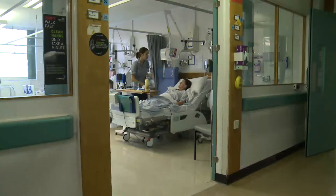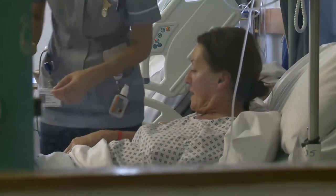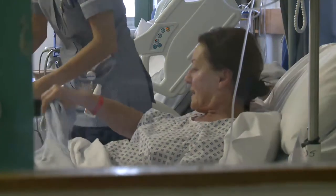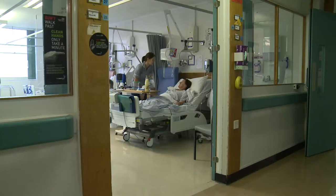Most patients stay in hospital for two to three days after surgery, and you should expect to be off work for anything from six weeks to three months, depending on the type of work you do. The medical team will discuss this with you at the pre-assessment clinic.